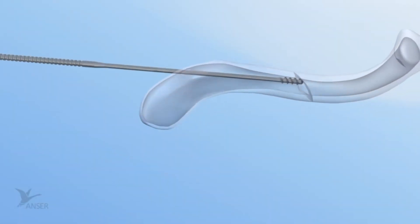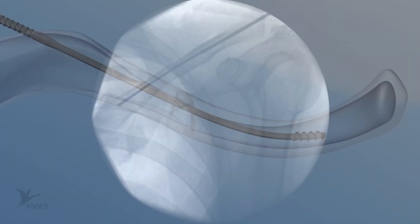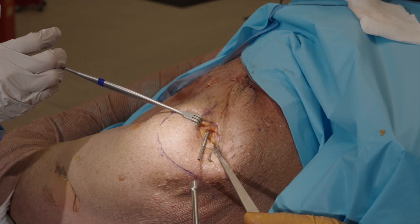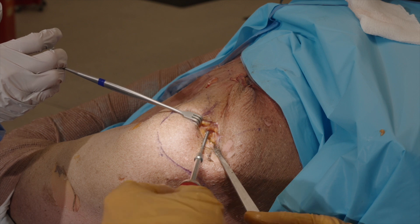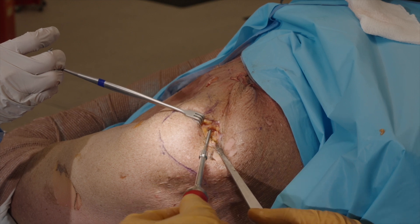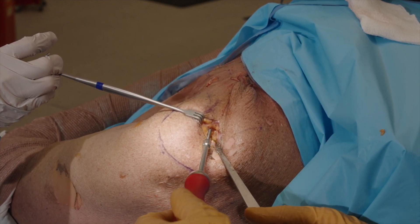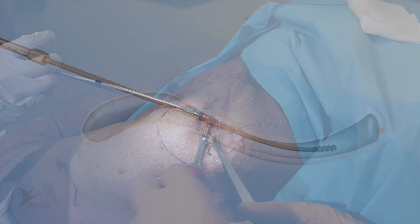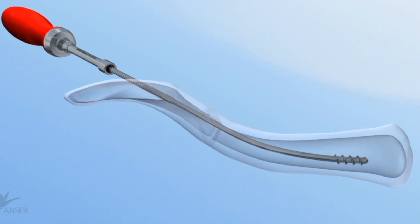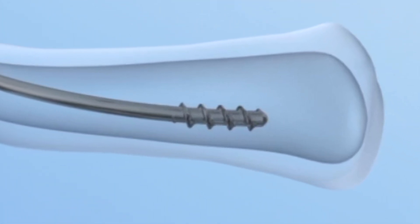Advance the Anser clavicle pin into the medial fracture fragment and verify the position by means of fluoroscopy. Once across the fracture site, switch to the Anser manual pin driver to have tactile feedback on the amount of purchase. Manually advance the Anser clavicle pin towards the SC joint. Optimal position is approximately one to two centimeters from the SC joint when adequate purchase is obtained. The medial fixation is now established. Note: the medial thread is designed to anchor itself against the anterior cortex of the medial fragment.